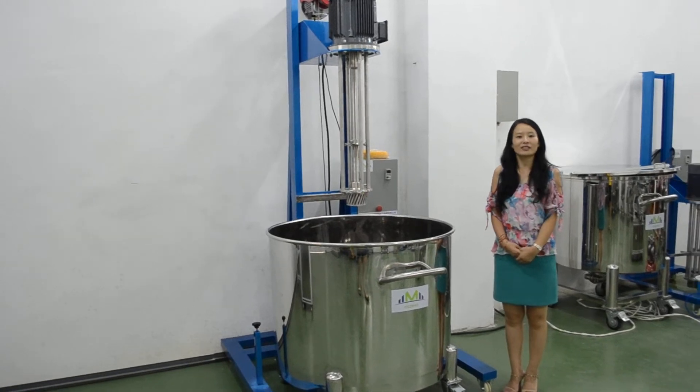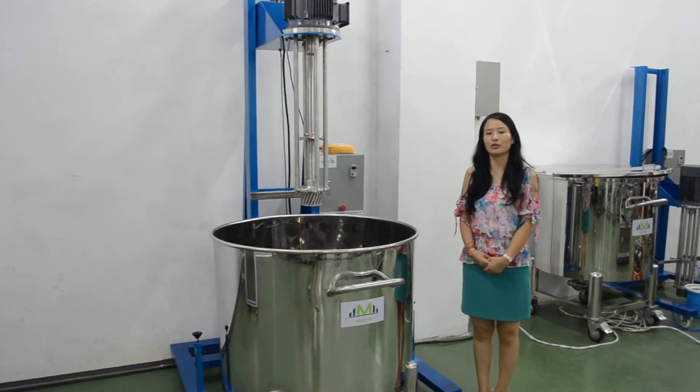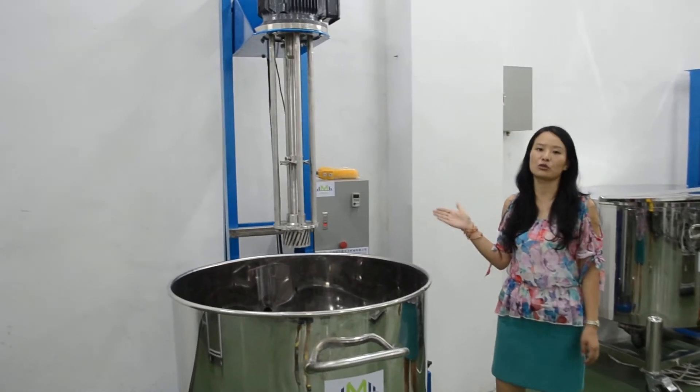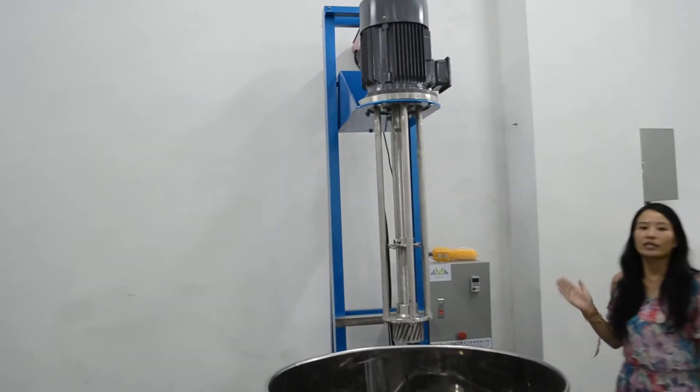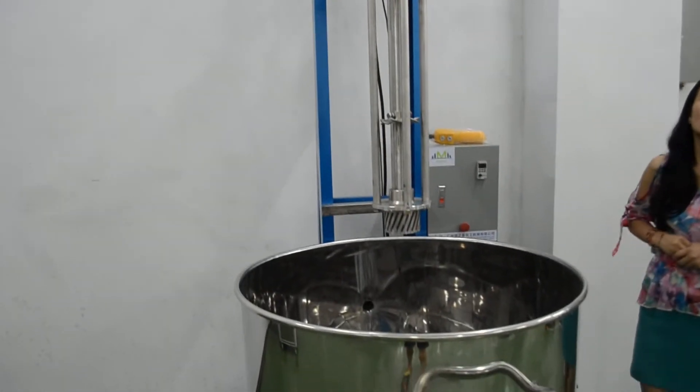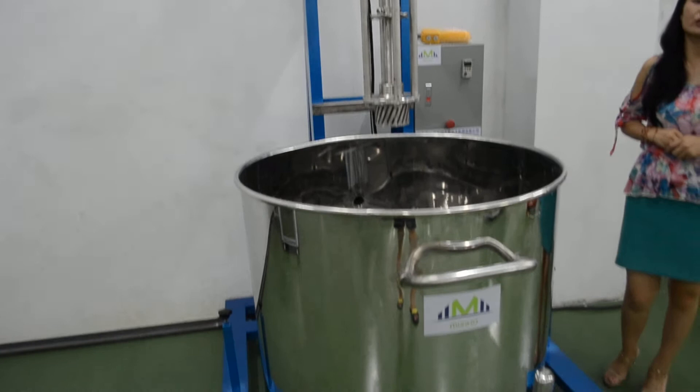Hello, this is Serena from Leeds Hall Machinery Company. Now I'm going to introduce this machine to you. It's going to make green shampoo, shower, lotion and raw materials.